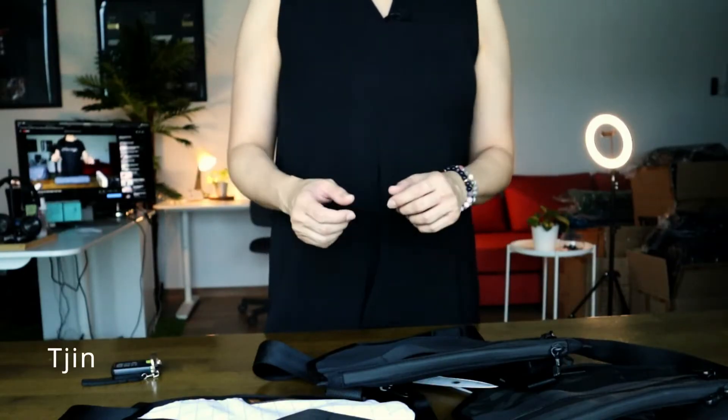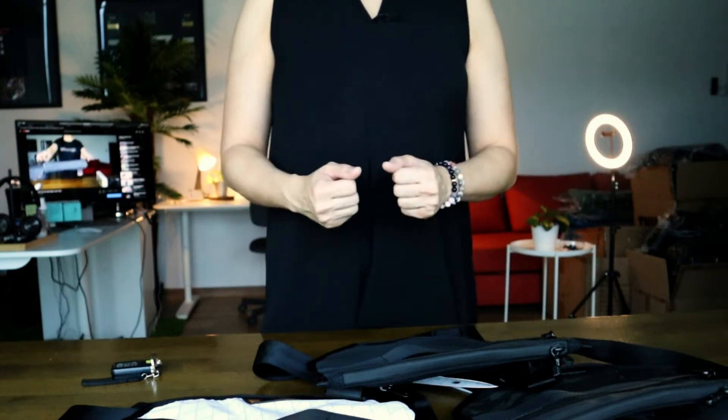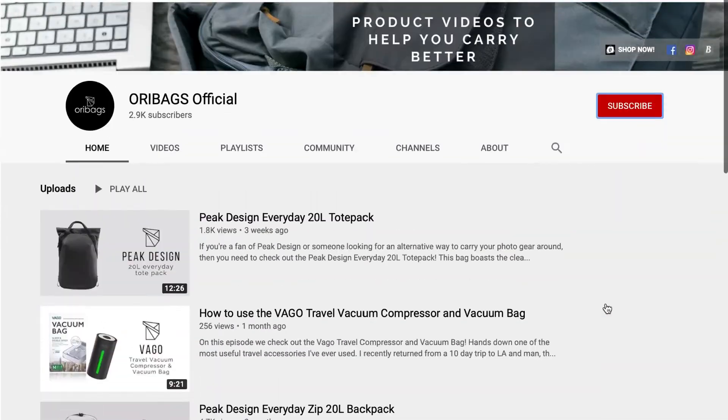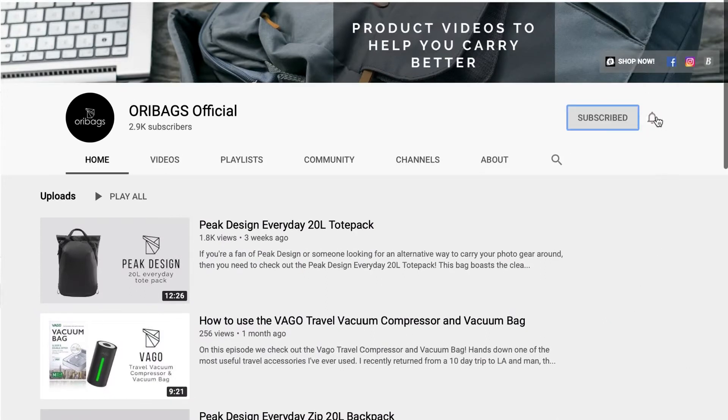Hey, what's up guys? This is Jin from Ori Bags and on this channel, we are all about coming up with product videos and tips to help you carry better. So if you're new to the channel, why not subscribe to us? And don't forget to hit that bell button too.